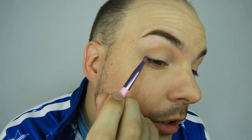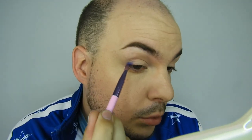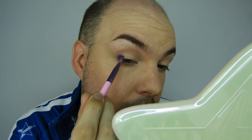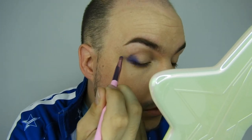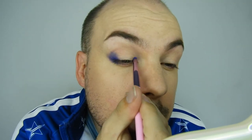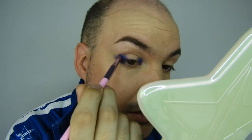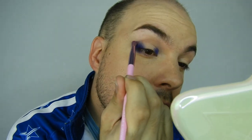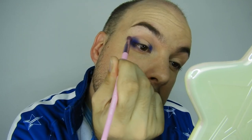First I'm going to go in with the shade Blue Monday and pack that around the outer and inner portion of my eye. I'm going for like a halo look - an extreme halo look. Taking that under my eye as well, and then in the very inner portion of my eye, bringing it about a third of the way into the center. Then I'm going to go in with a bigger brush and start blending and building it up so it becomes a bigger shape.